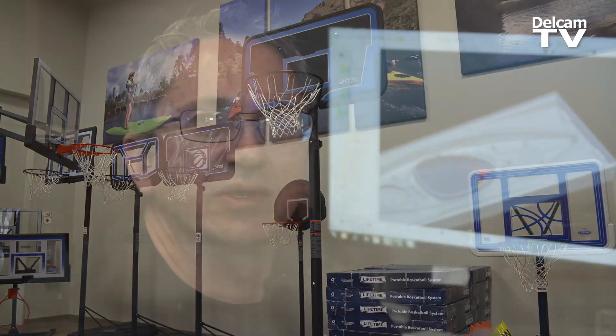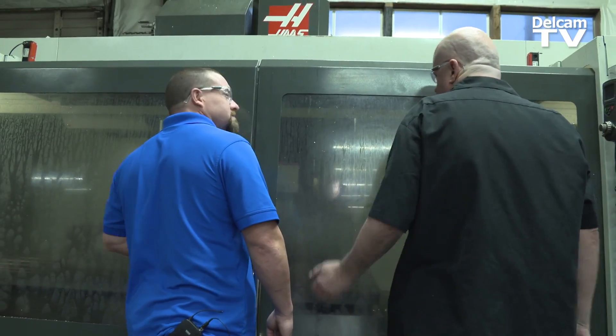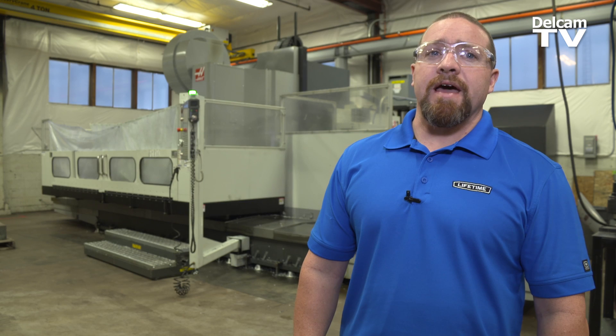Pro-E was probably one-third slower at run time on the machine, besides taking longer to program. How long did you have to wait? Sometimes six to eight hours. And how long does PowerMill take? Usually it's not calculating more than an hour.